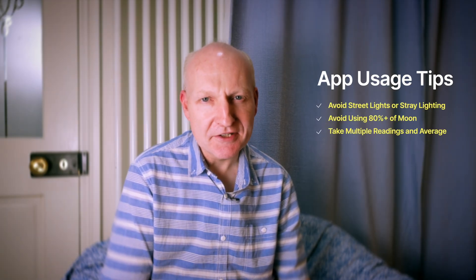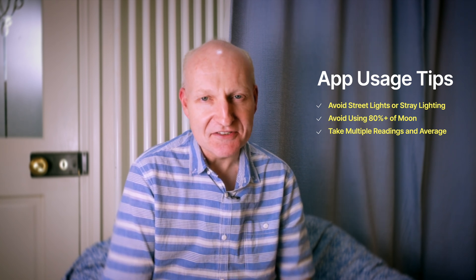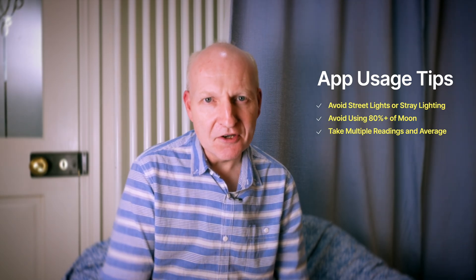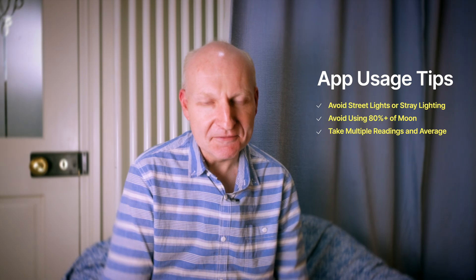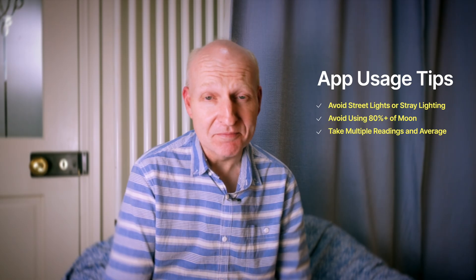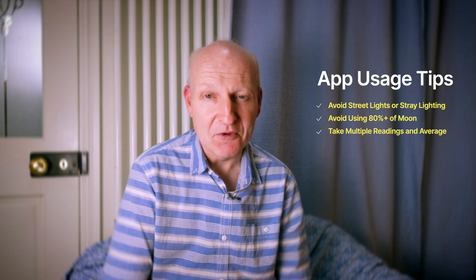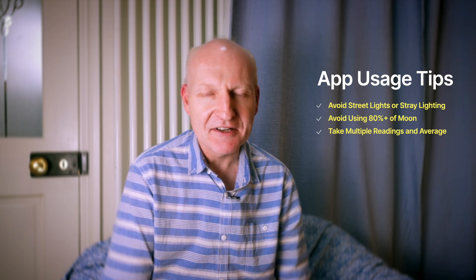It's a really lovely little app. Just a couple of tips on using it: obviously you want to avoid any street lighting nearby, so it's best to take your readings in as dark a location as possible away from the light. You also want to avoid using it when the moon is out at 80% plus, because it's going to give you a very false reading. I'd really recommend taking multiple readings over multiple nights, maybe in the same spot in your back garden, and averaging it out over five readings or so to get a more accurate result, because cloud, light, and moon phases will all affect the readings.